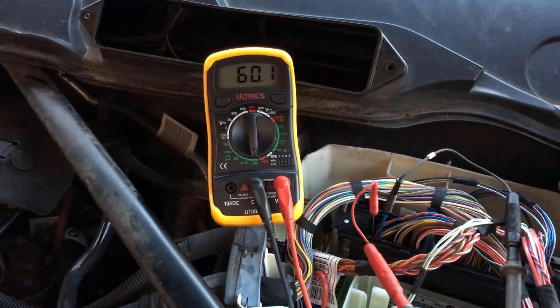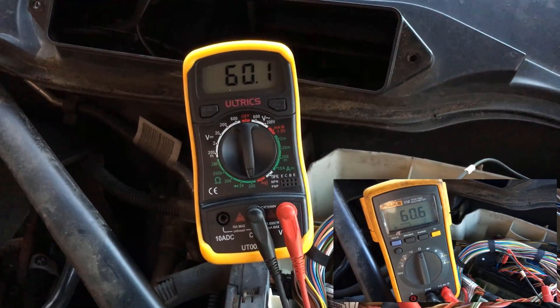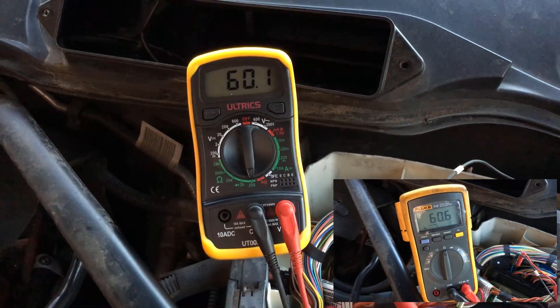As promised, here's the same measurement with the cheap £20 Amazon multimeter — we get pretty much the same result. Personally I prefer to use an oscilloscope, and they're not as expensive as you'd think. Here I have the PicoScope 2000 series oscilloscope which can be picked up for a little over £100 — I'll leave the link in the description below. Be sure to check out my other videos to see it in action and for more CAN bus diagnostics.